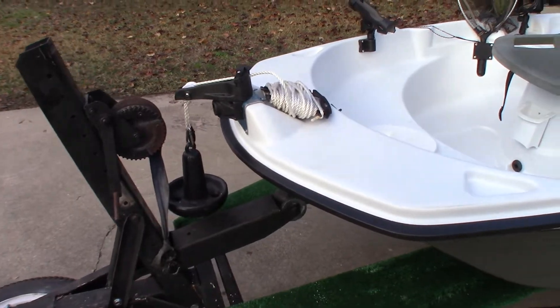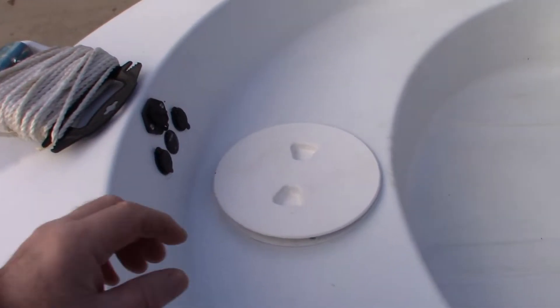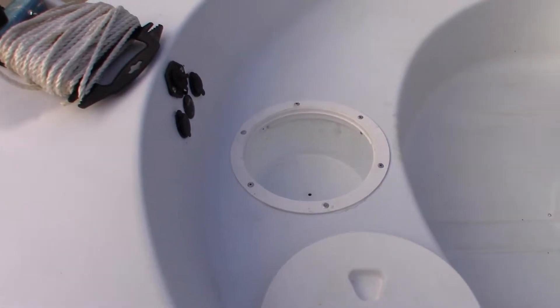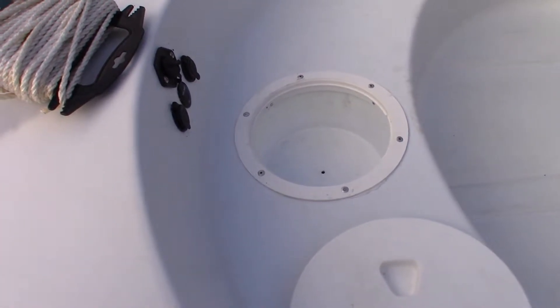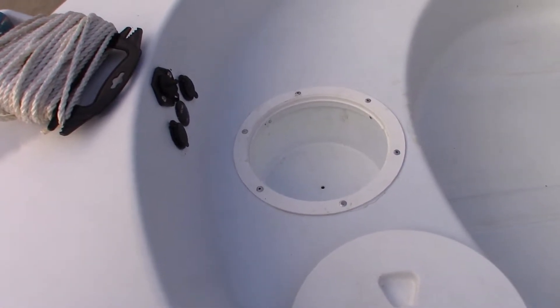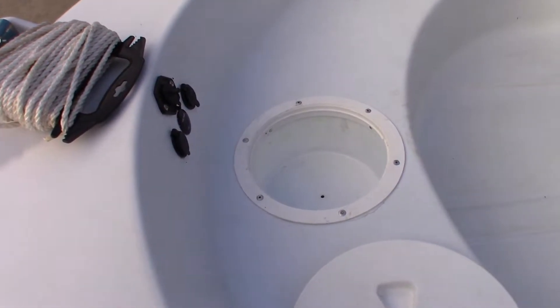Next modification is an 8-inch deck hatch, got this at Academy. I installed it with a frosting bucket that came from Brookshire's — I think it's the same brand they use at Walmart. The frosting buckets from the bakery fit perfectly with this 8-inch hole fitting.